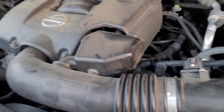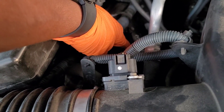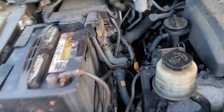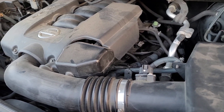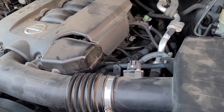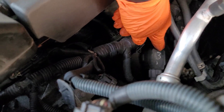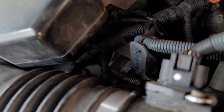Using a 10-millimeter socket, you're going to remove the single bolt holding the coil pack on top of each spark plug. Again, there are four on each side. What I like to do is loosen and remove all the bolts, but I only pull off one coil at a time — remove that plug, replace the plug, replace the coil, and move on. Once you remove the bolt, you also have to remove the connector; each one has a connector.